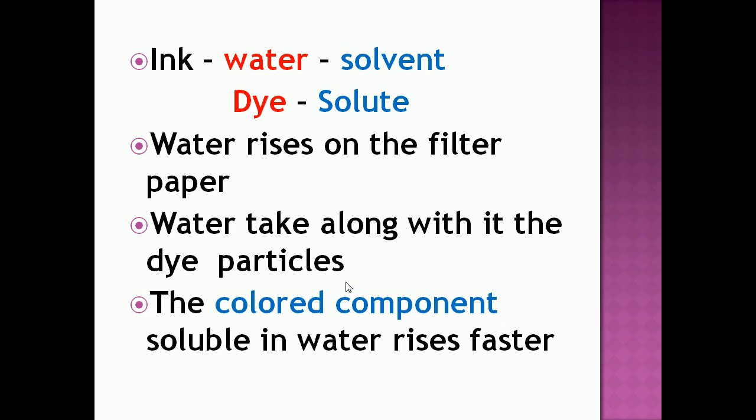A dye is a mixture of two or more colors — dye means colored component. The colored component that is more soluble in water rises faster, and in this way the colors get separated from the ink.